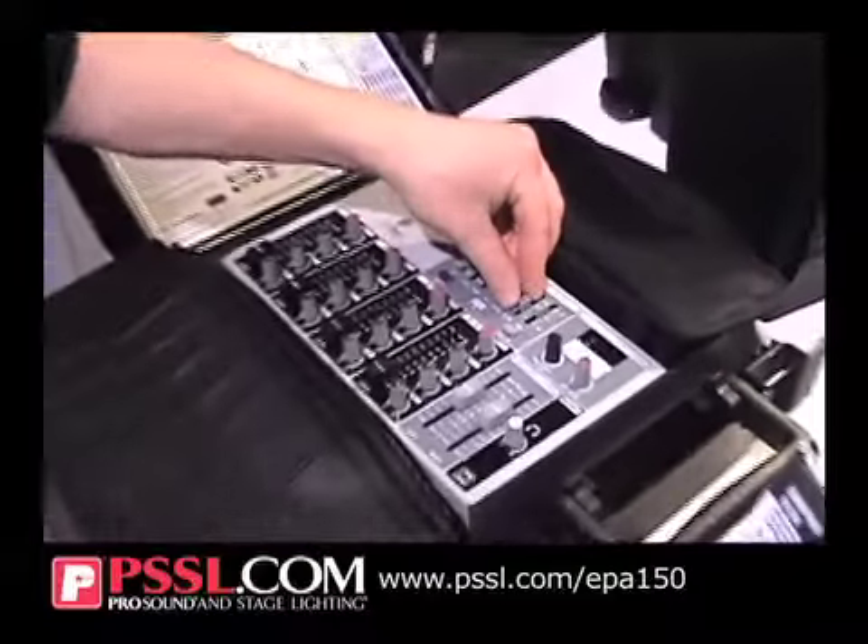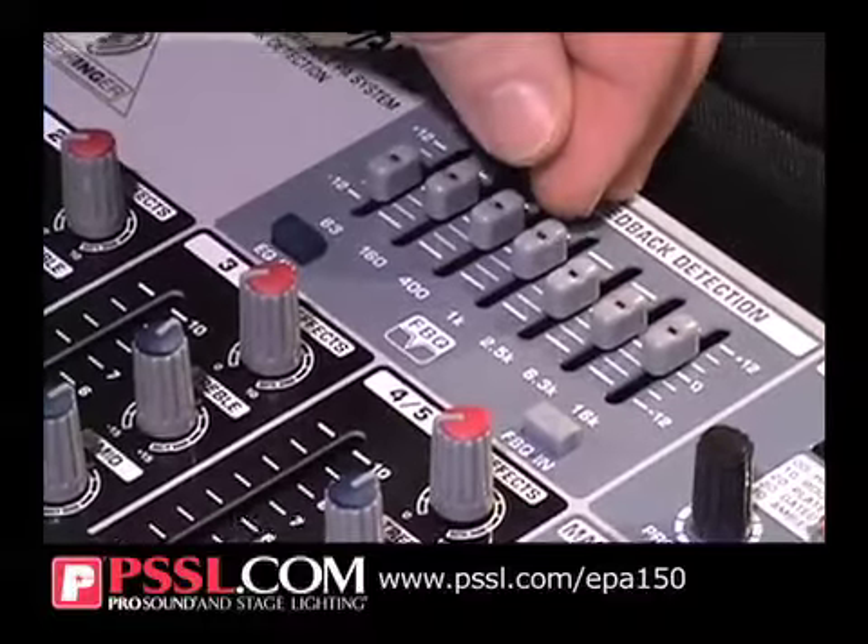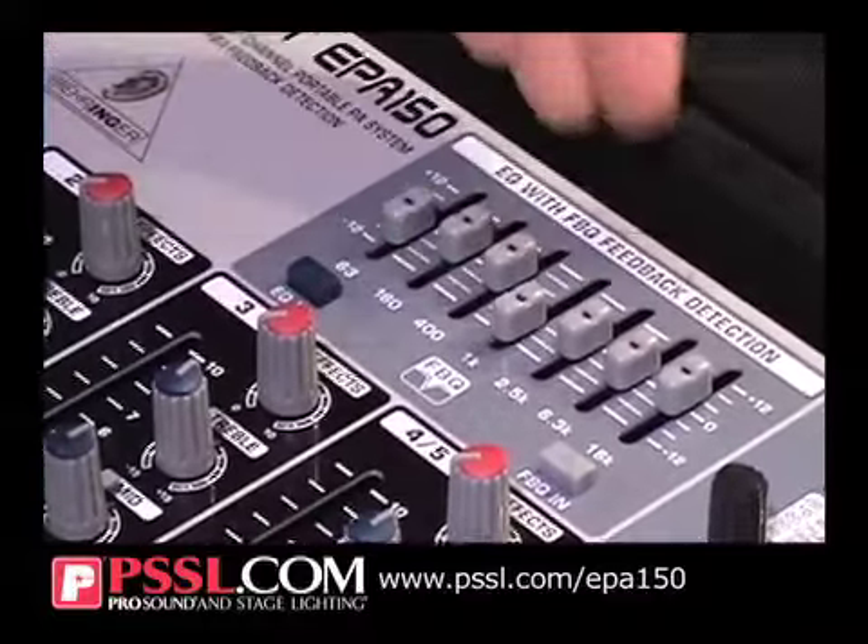Got a 7-band EQ here with our feedback detection on it. The lights come on and quickly show you whatever frequency is feeding back. You can quickly notch it out.